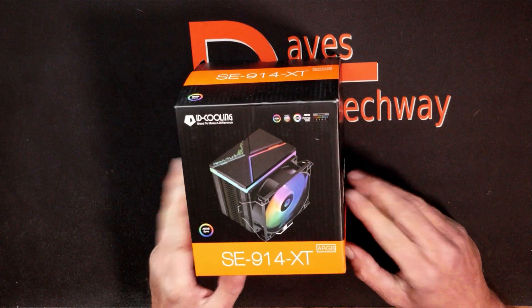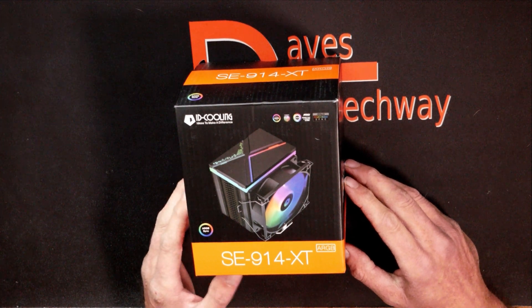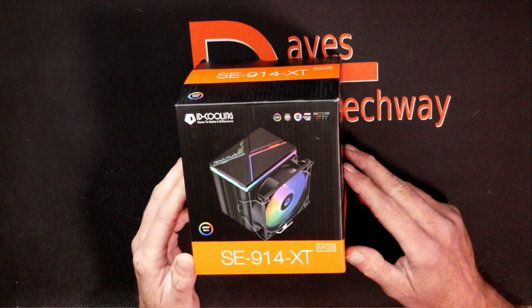So without wasting a lot of your time, let's take this thing out of the box and see if it may be right for your next gaming PC build here in 2022. We'll be running down through the specs as we take the components out of the box.